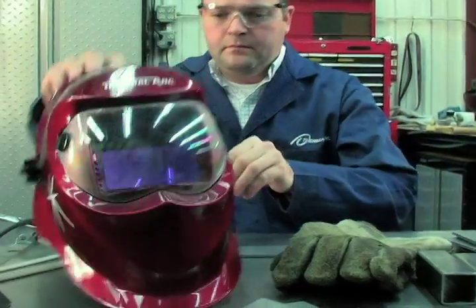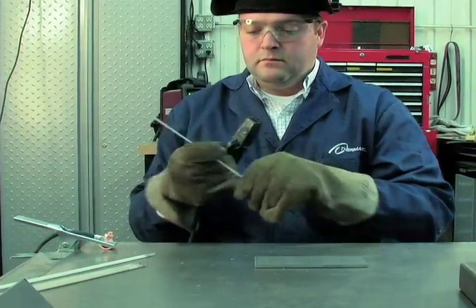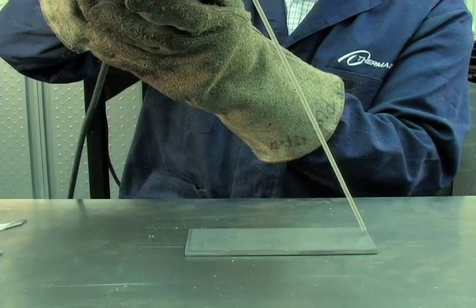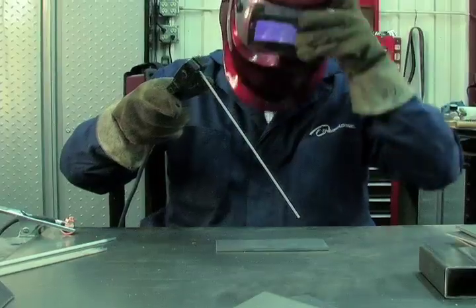Before beginning to weld, be sure to wear all appropriate and recommended safety equipment. Gently strike the electrode on the workpiece to generate a welding arc, and slowly move along the workpiece while holding a consistent arc length above the base metal.